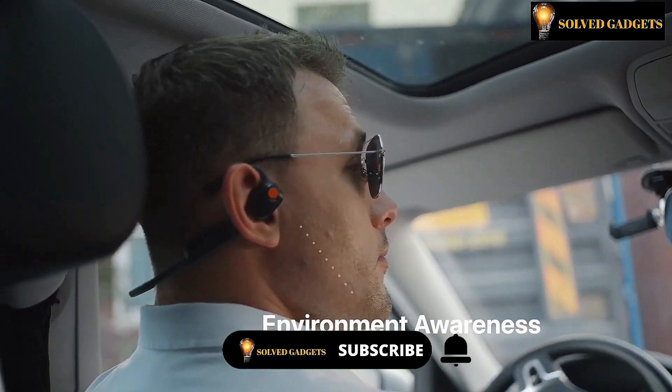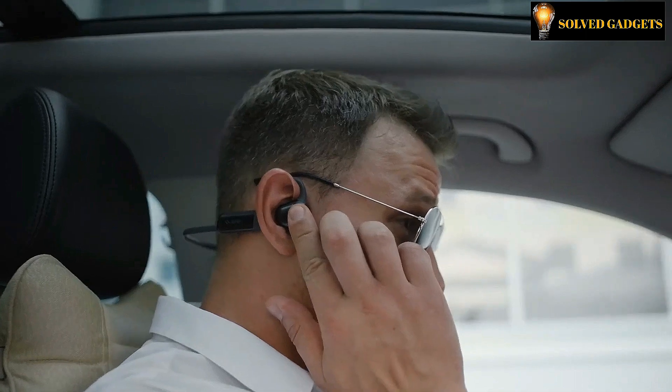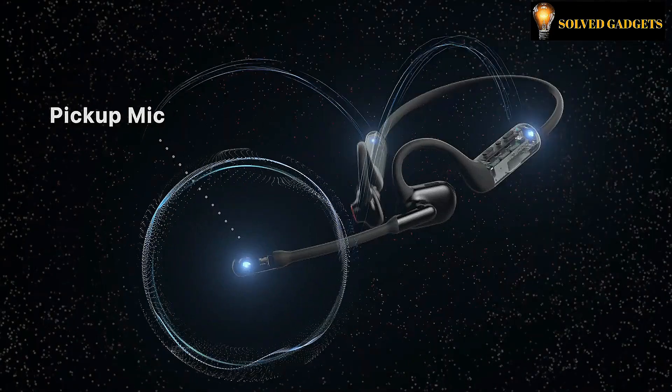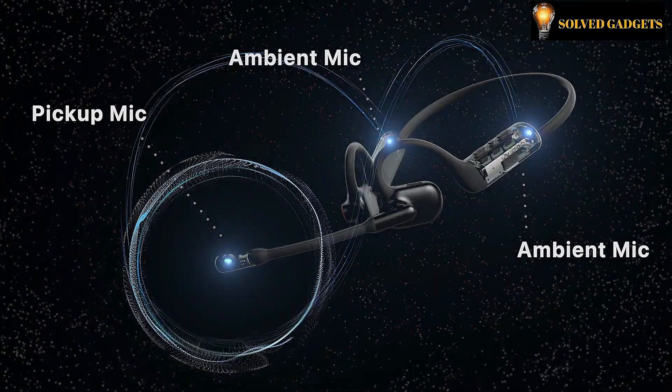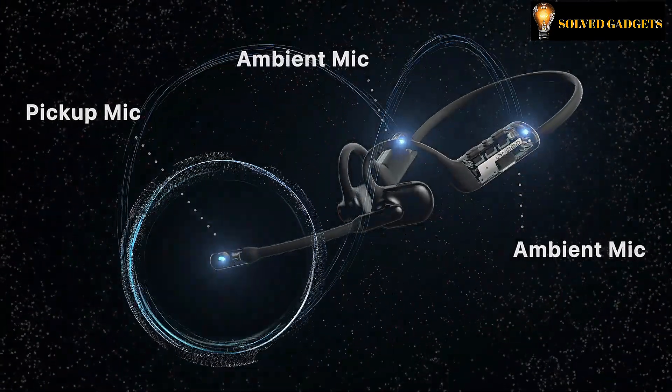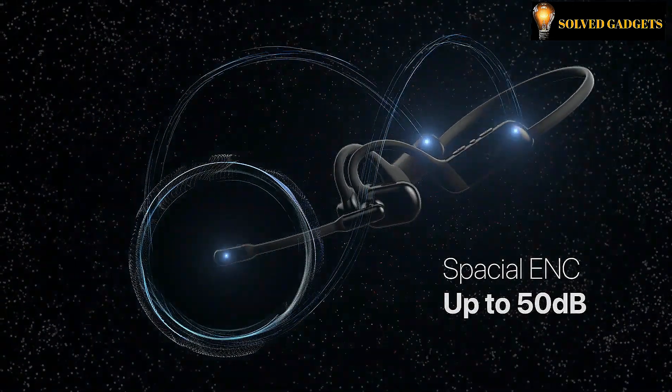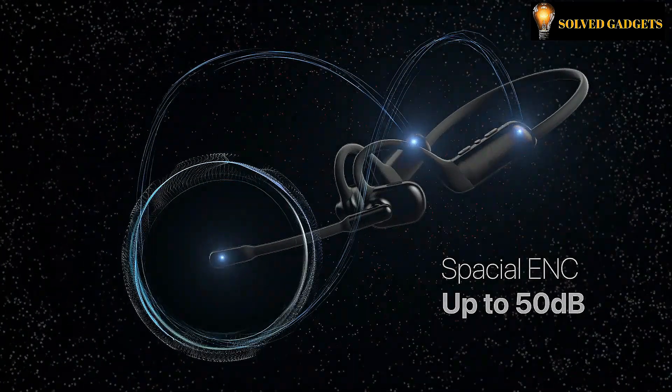It is also ideal for prolonged usage due to its lightweight design and comfortable fit. OLITE PILOT's 3-mic noise cancellation technology reduces background noise by up to 50 decibels and guarantees that your voice is always clearly audible, which is what really sets it apart from other similar products.